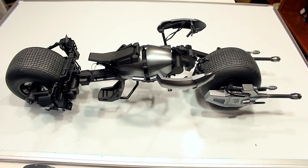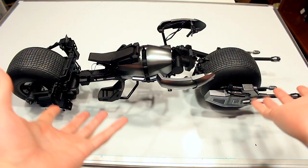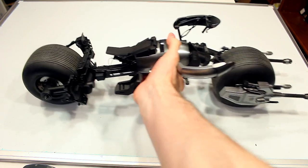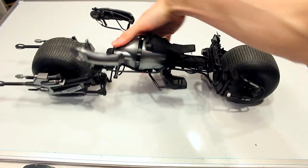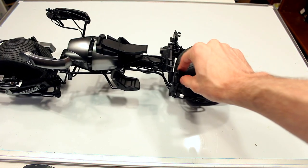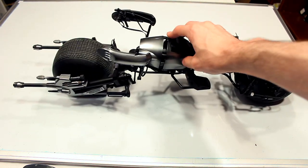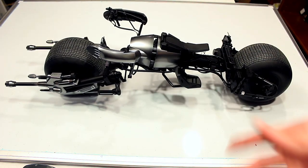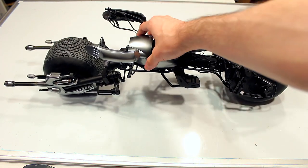Here you have the Bat Pod itself, and compared to my hands this is a massive piece. This is a vehicle built for 1/6 scale Hot Toys figures like the Batman figure, which I'll demonstrate later in this video. The wheels do turn so you can get some cool momentum. I know it's not an RC car and doesn't have a motor, but it's still really cool that the wheels are actually functioning and turn fairly well.